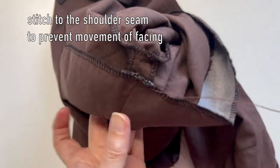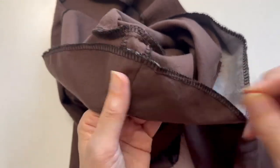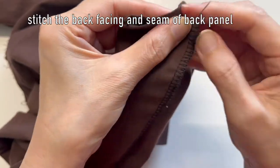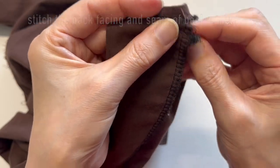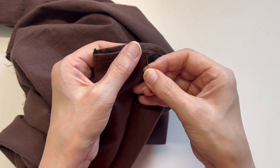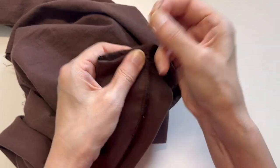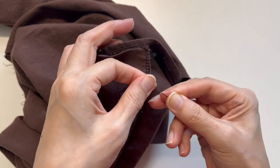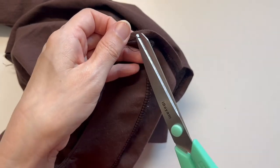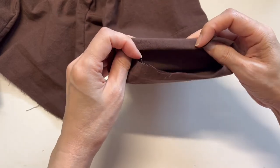Stitch the facing and shoulder seams to avoid them sticking out. Also stitch the back facing and body together to prevent movement. Fold the ends of the sleeves twice and sew.